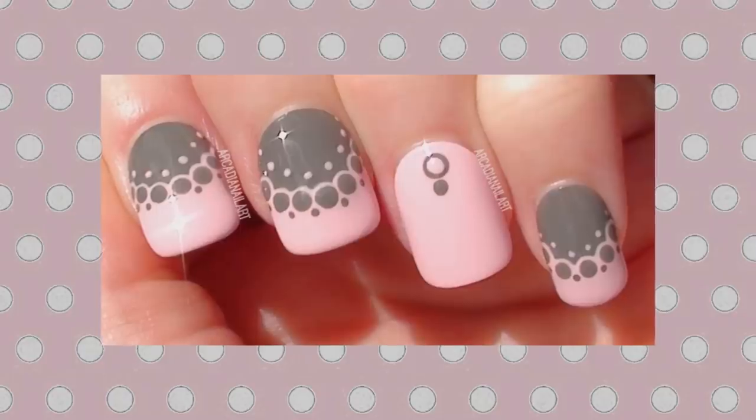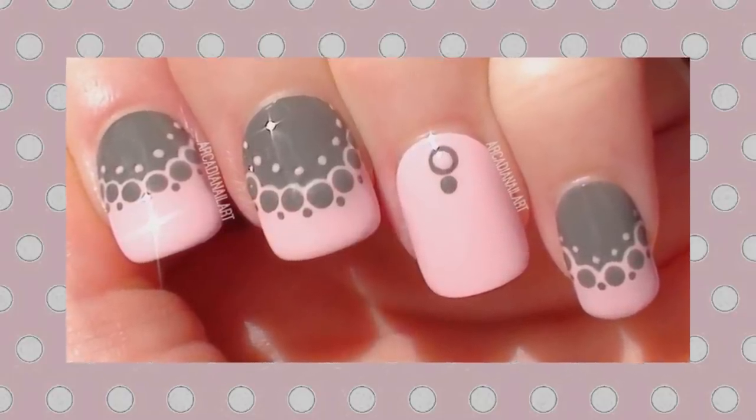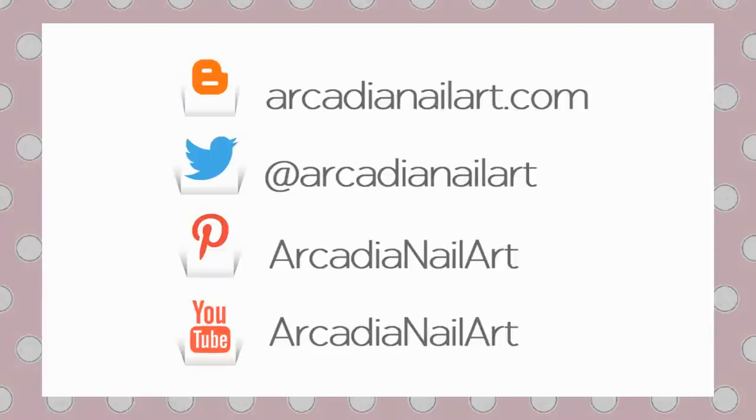That's it! I hope you like the designs. My favourite is the first monochrome look, but which one is yours? Let me know and I'll see you next time. Bye bye!